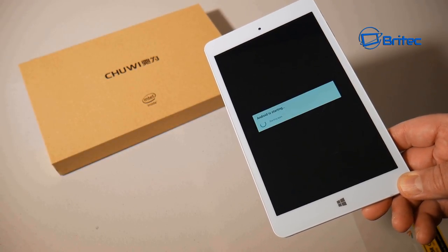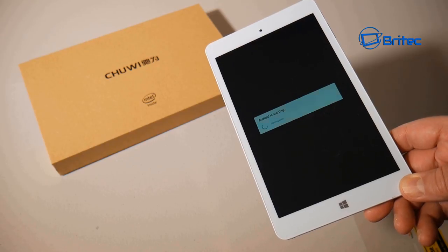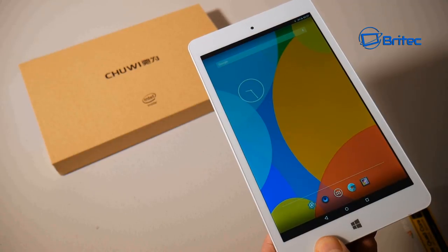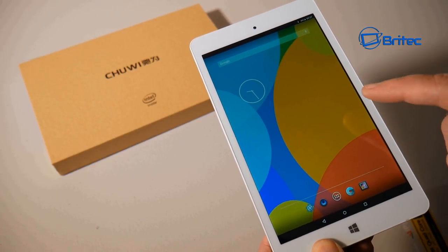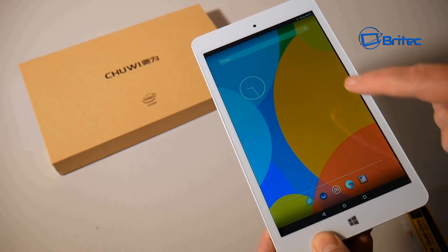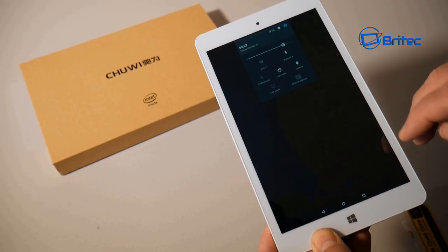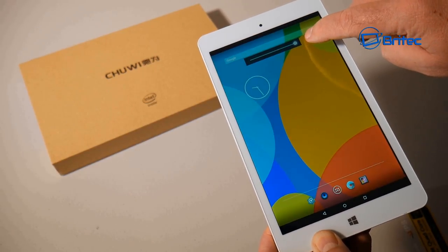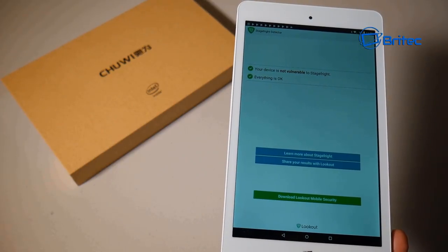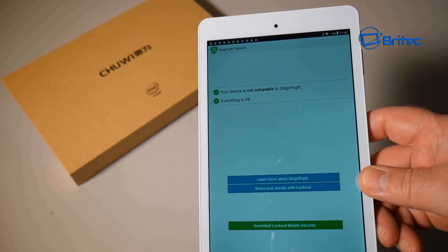We're starting it up and here we go — this is actually Android, as you can see. It's only Android 5.1 but that should be ample for most needs. Pulling down the notification shade you can adjust brightness, and I've turned it up to maximum. I also ran the Stage Fright detector scan and there were no issues — everything came up clean with no vulnerabilities.